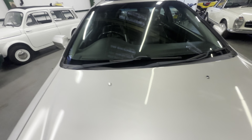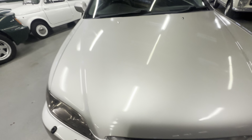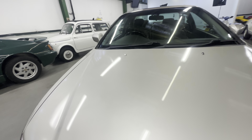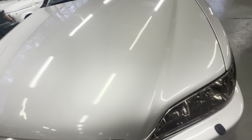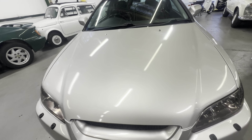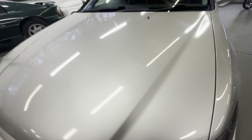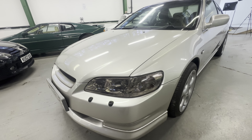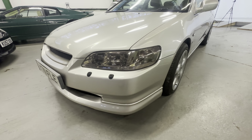Up the bonnet itself, nice and straight — no big dings, no dents. A few little stone chips, a bit of paint flake on the washer jet there, and it could do with a little bit of polish. It's a little bit flat in places, not as shiny as the rest of the car, but it is all nice and tidy. The headlight is crystal clear on the left hand side.